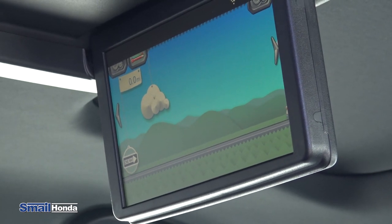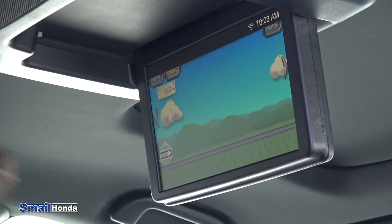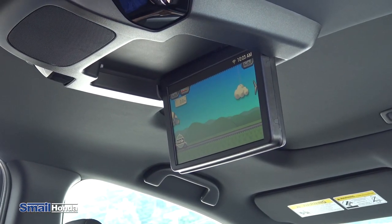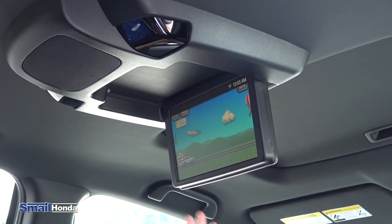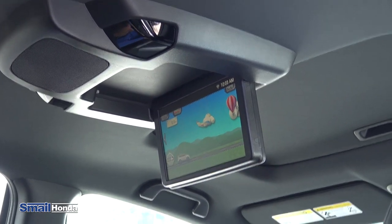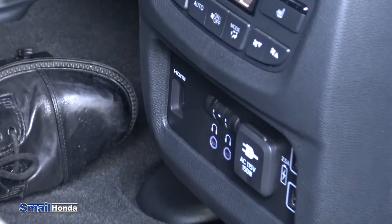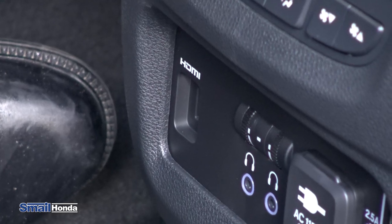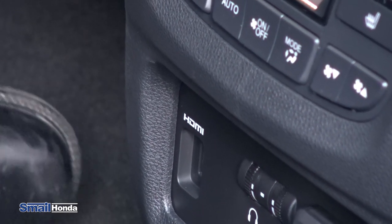You're going to be able to stream stuff on here as well, like Spotify and iHeartRadio. You can put Blu-rays in here of course — they're going to play back here for the kids or any occupants in the back. You do have an HDMI hookup as well, so you can hook up devices. You can stream stuff on here as well. So if you have a device that has a movie on it, you can project it up on the rear entertainment center. Also video games — so if the kids have video games, they can put that up there as well.